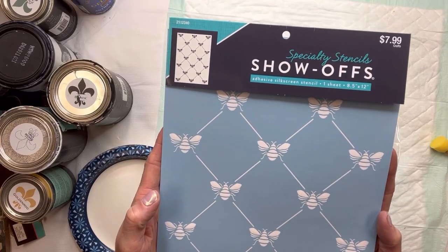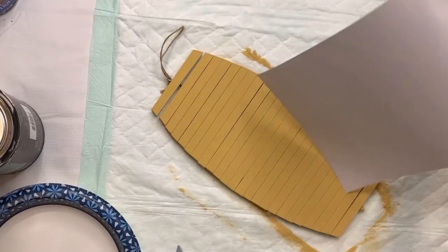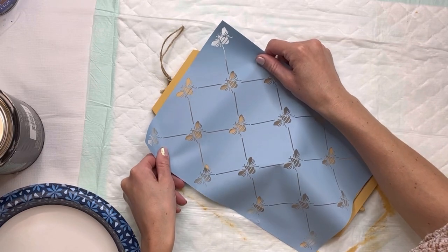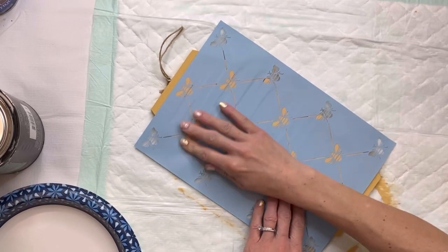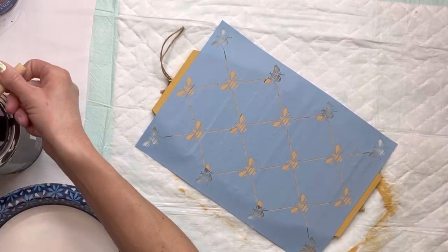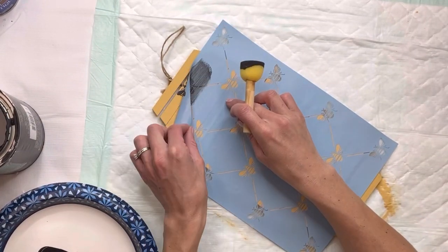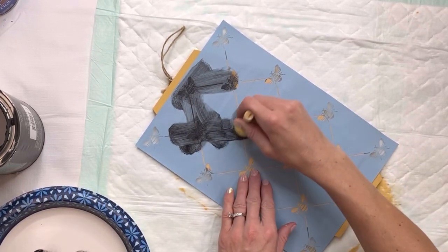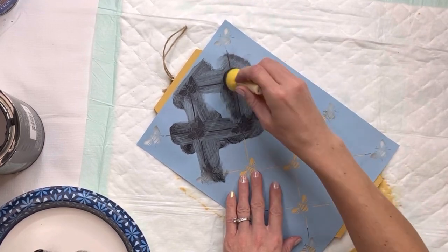I'm going to allow that to fully dry. I found this really cute bee stencil from Hobby Lobby — it is a mesh reusable stencil. I'm going to lay that on top of the front and rub it down; you want to make sure it adheres nicely to your surface. Then I'm going to take a foam dabber, and with this mesh stencil I'm taking some Wise Owl black paint and just sliding it on top of the stencil — I'm not dabbing.